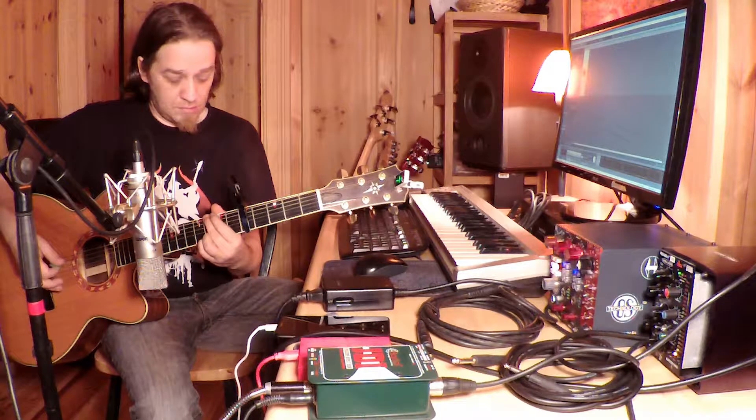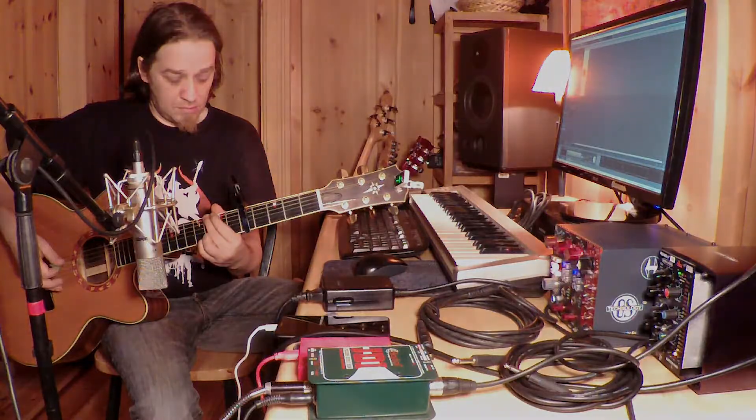So you're working on a song and you need a 12-string acoustic, but you don't have one — you only have one six-string. In this video I'll show you what I normally do to achieve that type of sound.